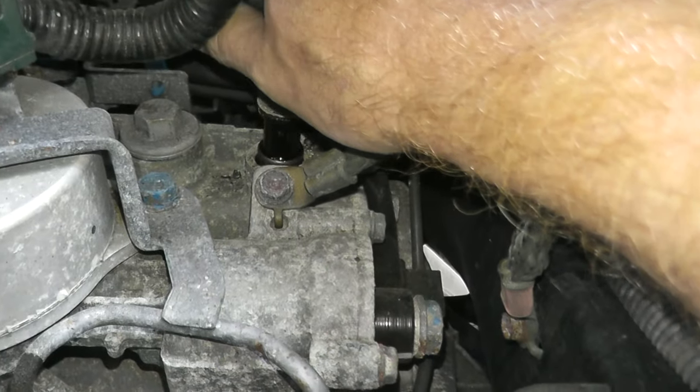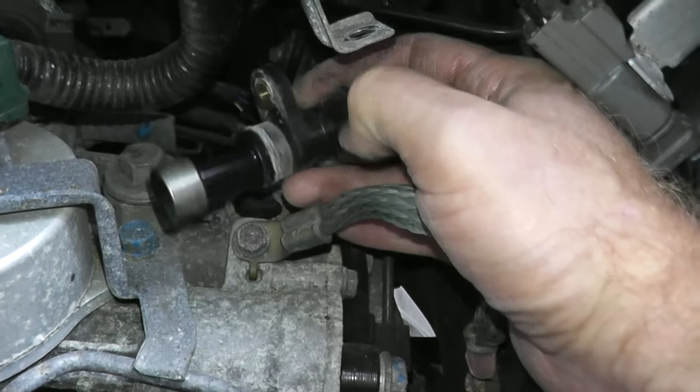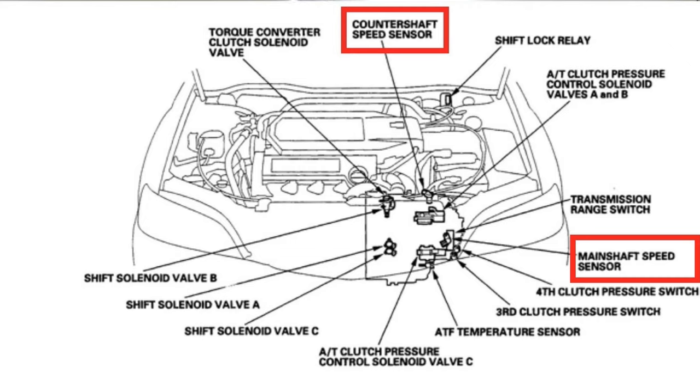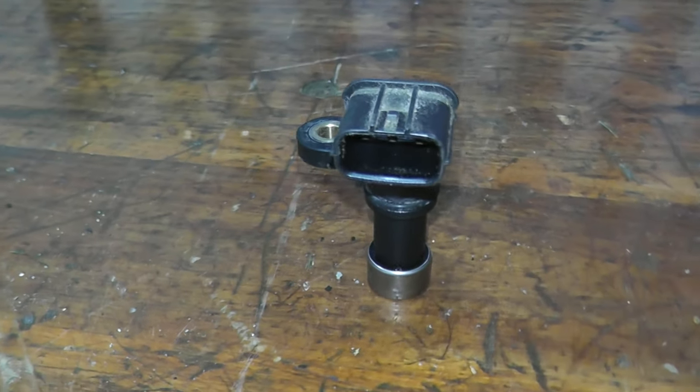Today we'll be showing how to remove and replace an output shaft speed sensor, also known as a countershaft speed sensor. Inside the automatic transmission you have an input and an output speed sensor, and they talk to each other so the transmission shifts very nicely. Long story short, if one of these sensors is not working correctly, you will have harsh and improper shifting.